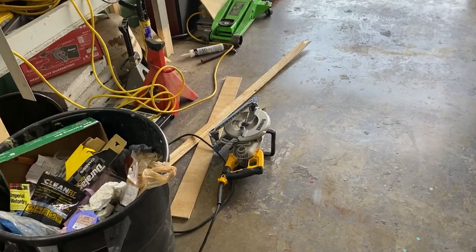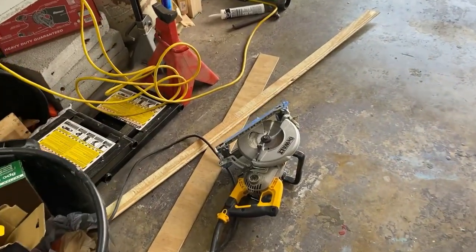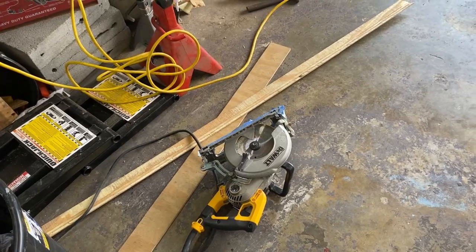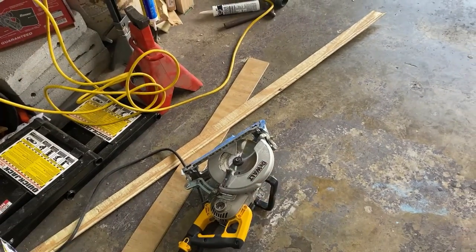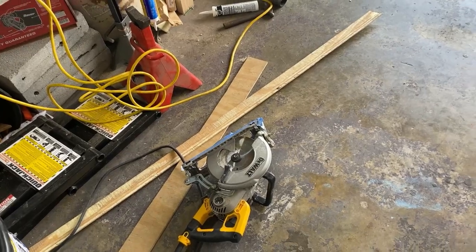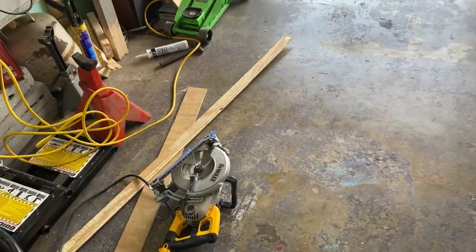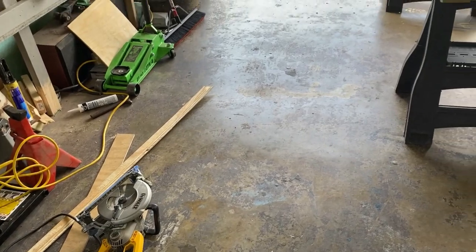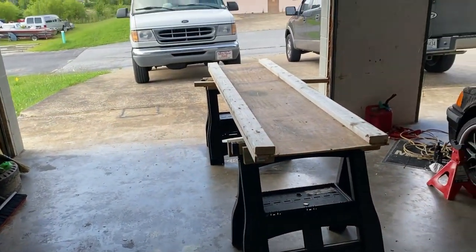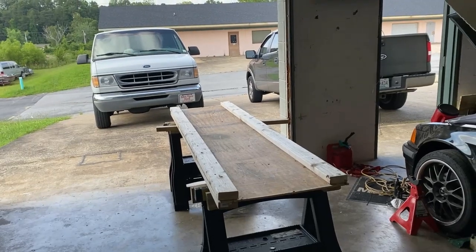I bought this saw brand new at a pawn shop for a hundred dollars — what a deal. It came with this guide that you can adjust, and it's perfect for ripping. You can rip any kind of plywood or two-by-four with it. I think an inch is the smallest you can rip, but let's get everything set up and I'll show you the saw setup.